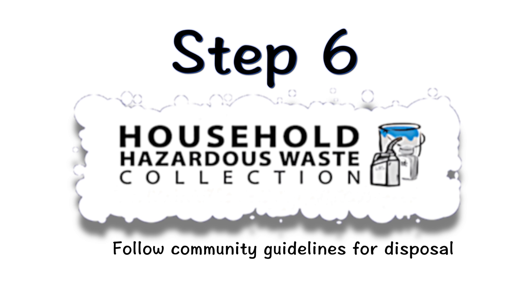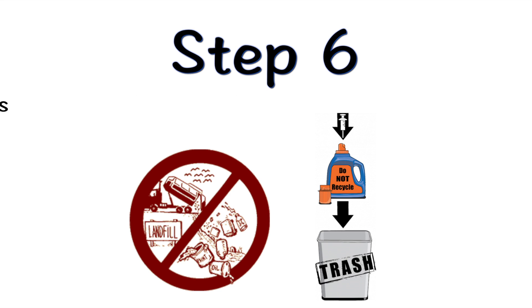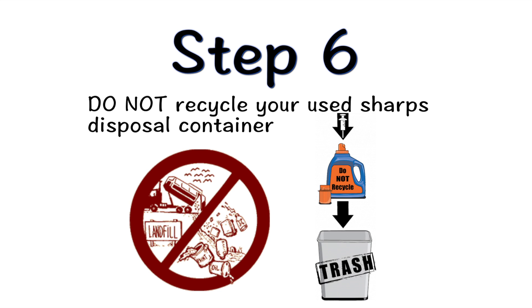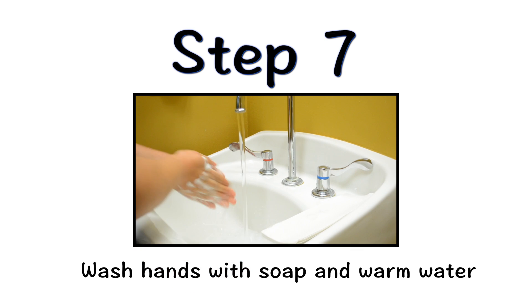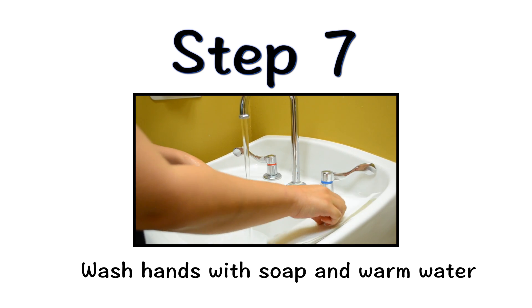When your sharps disposal container is almost full, follow your community guidelines for the right way to dispose of it. There may be state or local laws about how you should throw away used syringes and needles. Do not dispose of your used sharps disposal container in household trash unless your community guidelines permit this. Do not recycle your used sharps disposal container. When you are finished, wash your hands with soap and water and dry thoroughly with a clean towel.